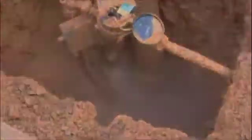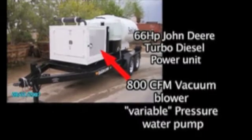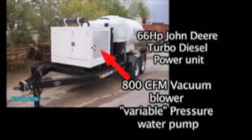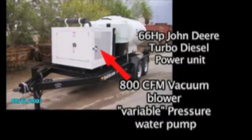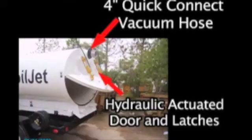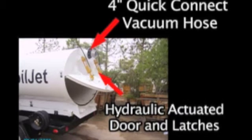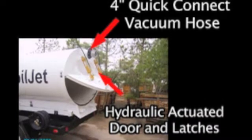Let's see what puts SoilJet in a class by itself. The SoilJet has a 66-horsepower John Deere turbo power unit and an 800 CFM vacuum blower variable pressure water pump. It has a 4-inch quick-connect vacuum hose and hydraulic-actuated doors and latches.